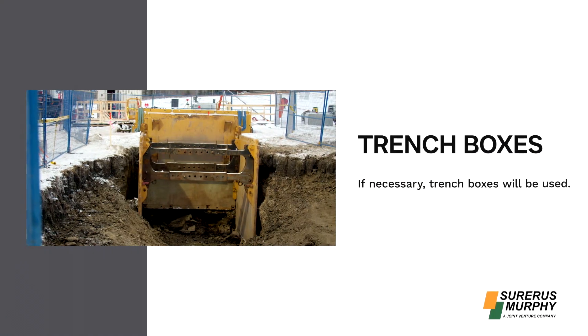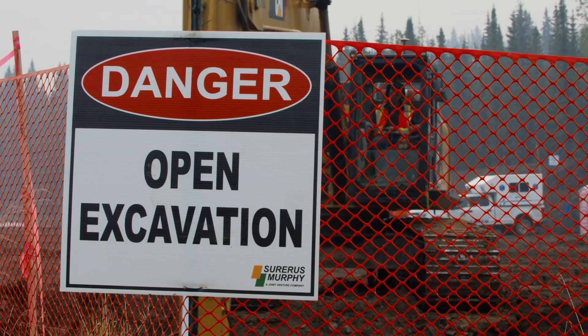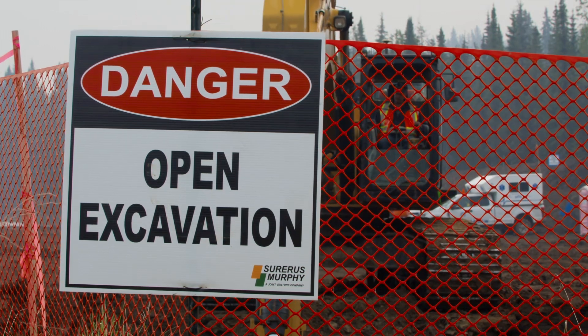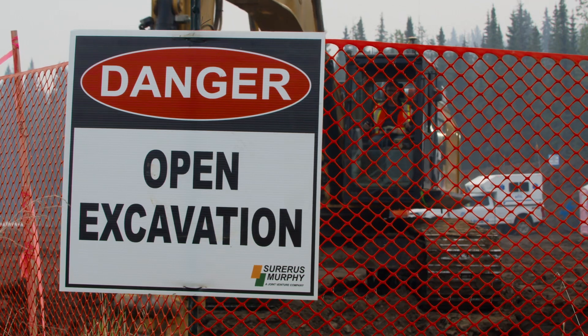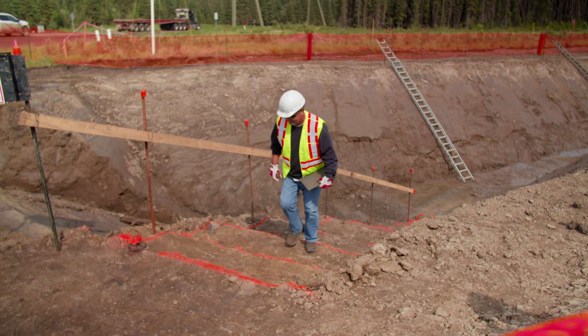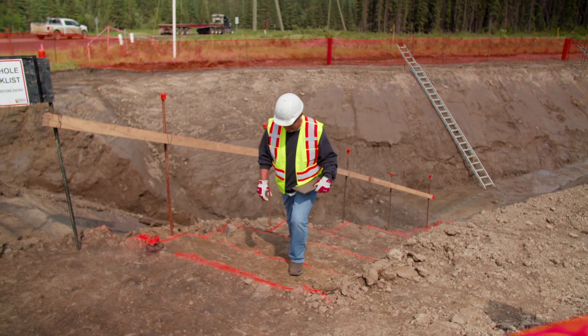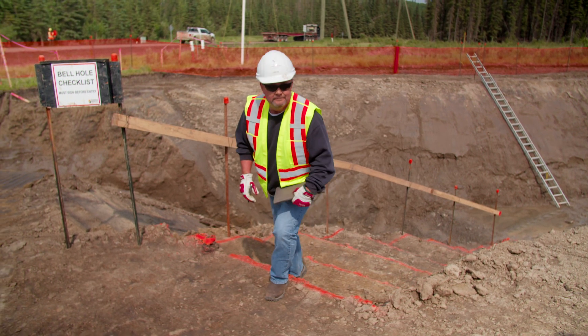If necessary, trench boxes will be used. The incline and angle to use during an excavation will depend on the size of pipe being laid, the type of soil being removed, and the topography of the land. This assessment must be completed by a competent or qualified person as defined in occupational health and safety legislation.